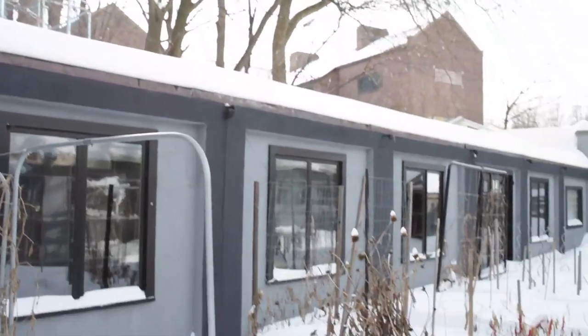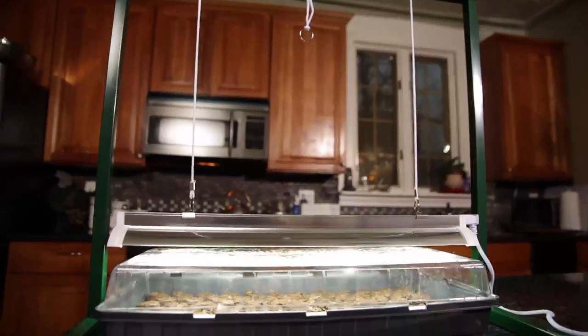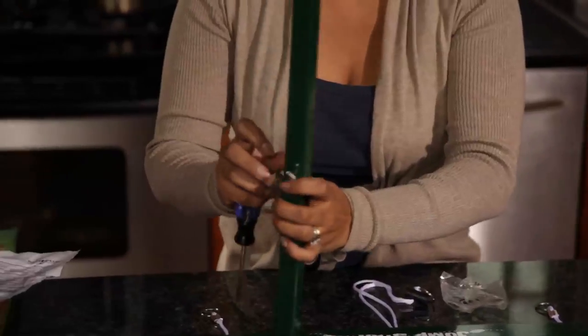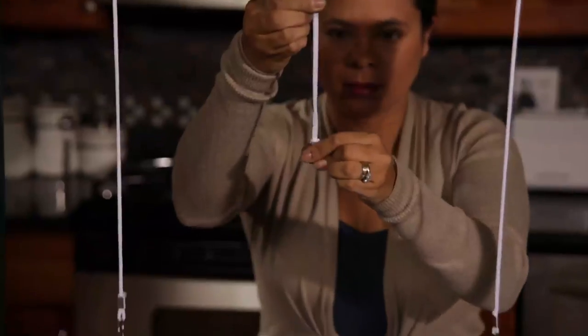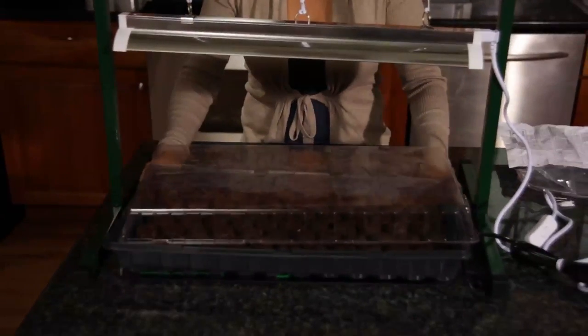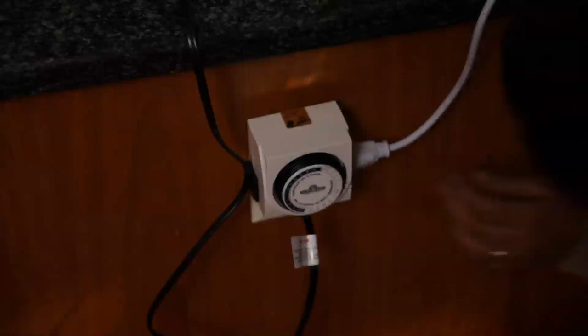A lot of times people will start seeds and place them on a windowsill, but you really don't want to do that because that is a cold area in your home. Also, winter sunlight is going to be spotty at best. So I am going to set up a grow light on top of our hothouse — just a small two foot stand. Because we want this light to be on for 12 hours a day, we are going to set up a timer that is going to keep it on for 12 hours and off for 12 hours.